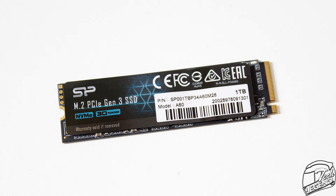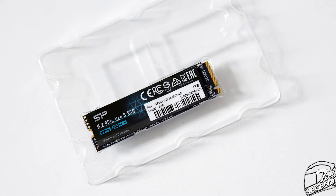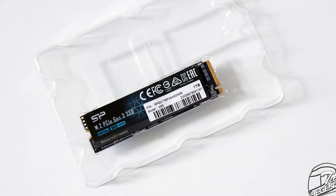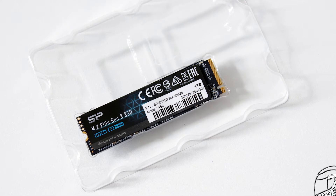This also includes ultra-lightweight notebooks. The packaging of this SSD is pretty much the same we've seen with other Silicon Power NVMe drives. It offers minimal protection at best, and the SSD is held in place inside the box by a simple plastic tray. There are no accessories included, so don't expect anything extra with this drive.